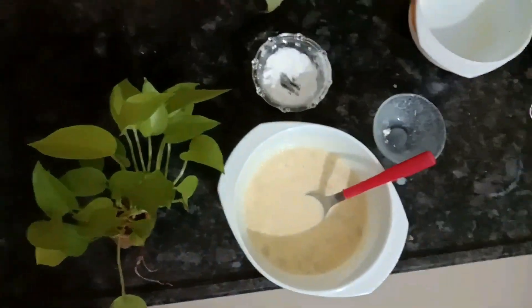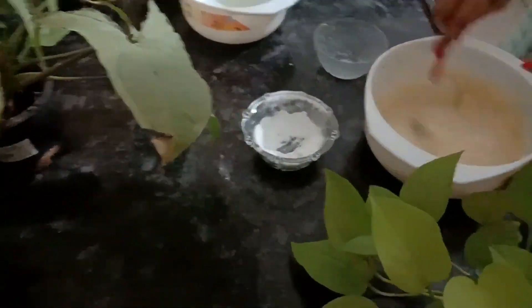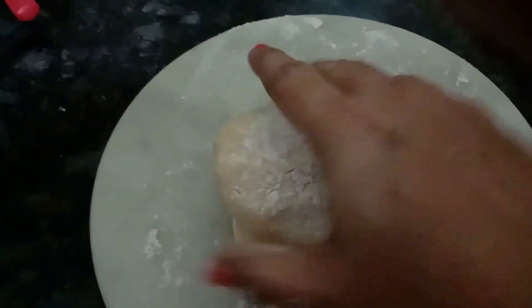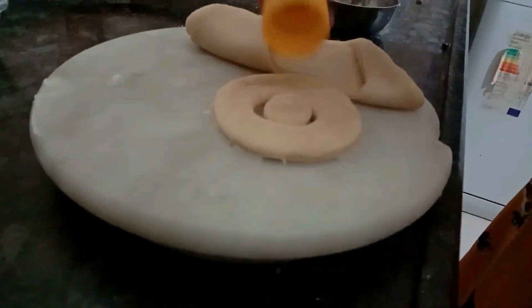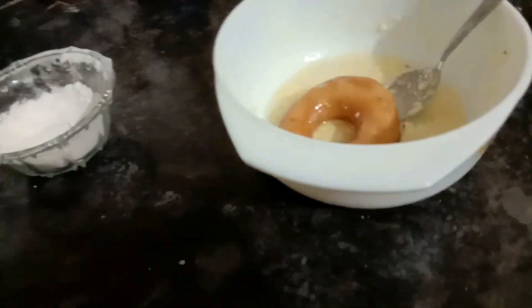Make a nice dough without any knots in it. You can use a cookie cutter to cut the doughnuts into nice round pieces — you don't need a special cutter, just use whatever you have at home. Keep the dough to rest for some time, then fry the doughnuts, glaze them with melted butter and milk, and dust with powdered sugar. Your doughnuts are ready!